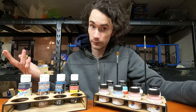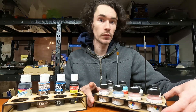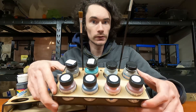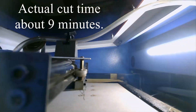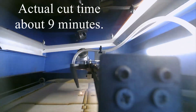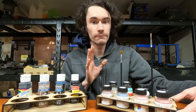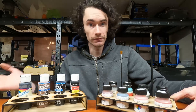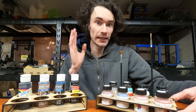I've got the K40 laser, so I said to myself, now that I'm trying to do more train projects, why don't I make myself some paint organizers? This is what I came up with initially. It's just a simple little paint organizer that can be cut out of one piece of wood that is roughly eight and a half by eleven inches, which is about the maximum size that fits into my K40 laser.